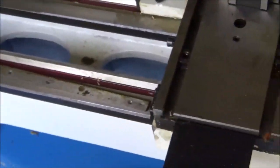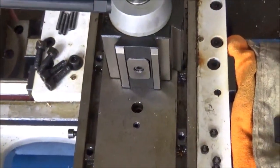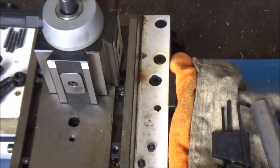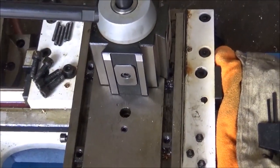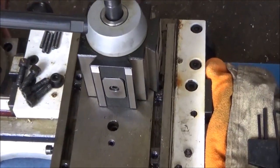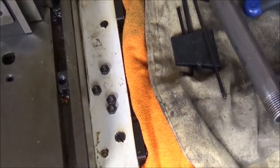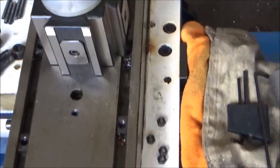There's the tool post. I got this from them as well. I was going to get a wedge type but they didn't have it in stock, so I went ahead and got the piston type. I've run a piston type for years and never had any issues — it's super rigid. They're both really rigid, so I don't see any issues with it. I kind of like the way this one looks.